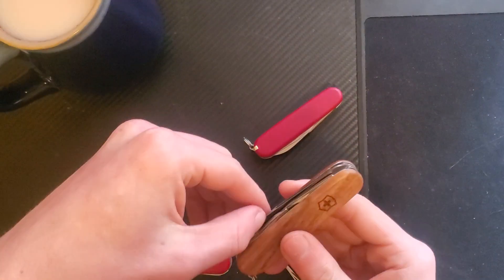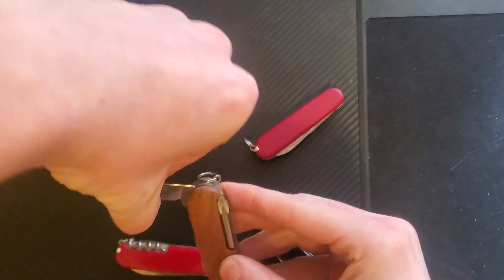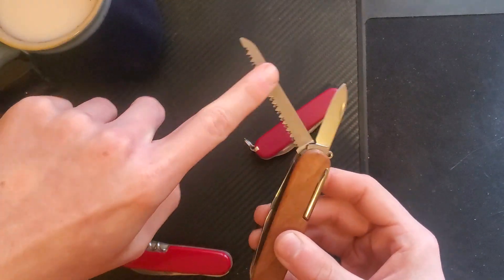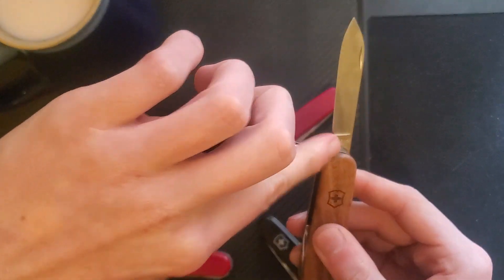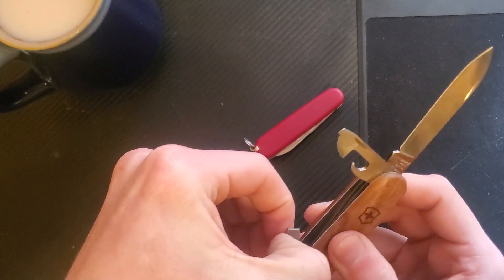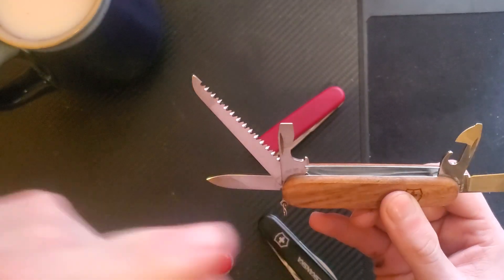This is the Victorinox Camper — it has a large blade, and it is covered in oil, of course it is. Large blade, small blade, saw — I really like it, these saws are so so nice anyway. Can opener — you can see the oil, they just pour oil on these things. Can opener and bottle opener with the wire stripper.